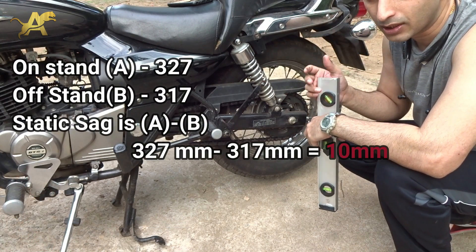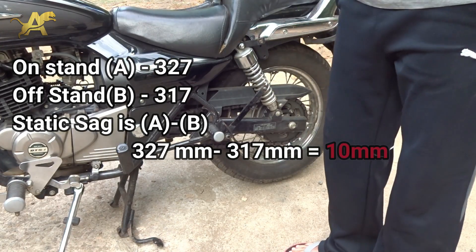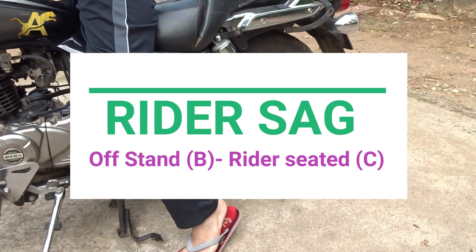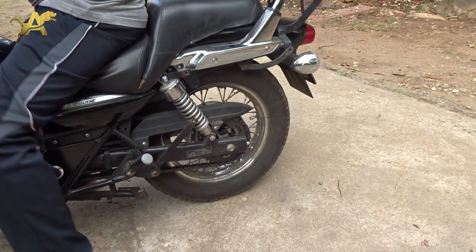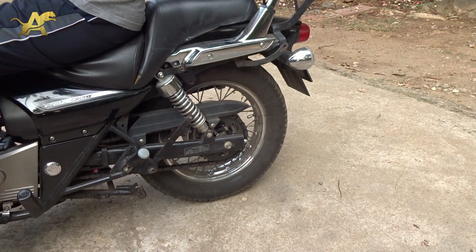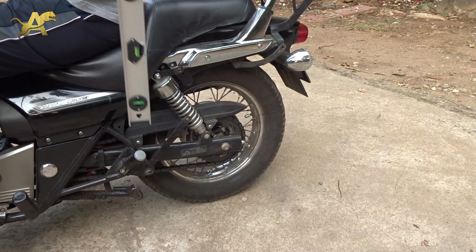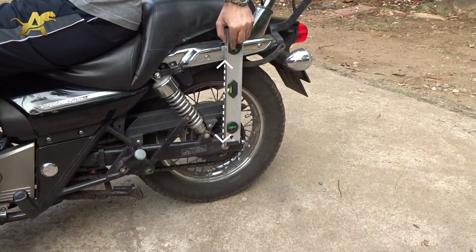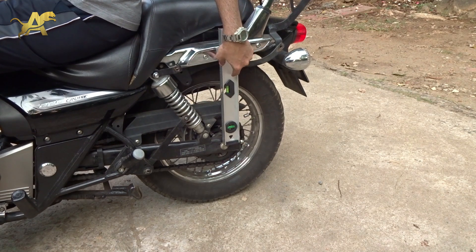So the bike on wheels was 31.7 and on the center stand it's 32.7. Now we'll take the rider measurement. Sit on your bike with your legs on the foot pegs and have a friend take the measurement, or use a wall for balance and do it yourself. Using the same reference line as before for the rider measurement.